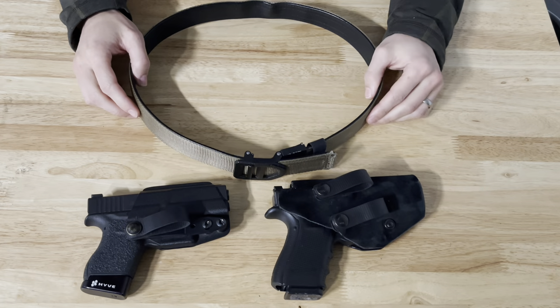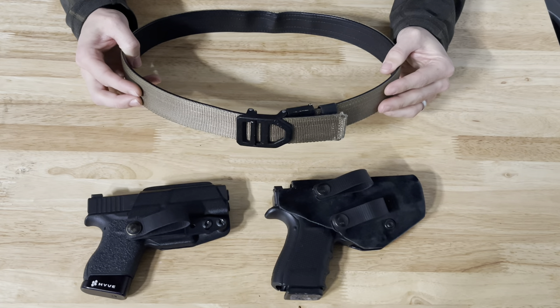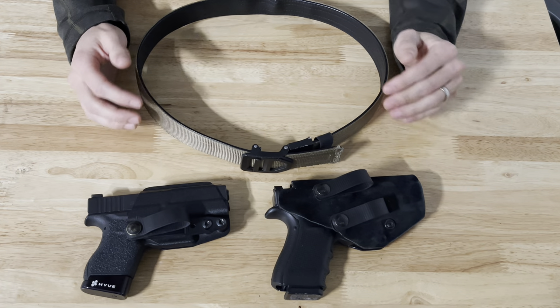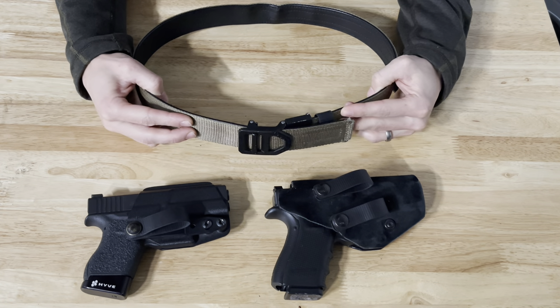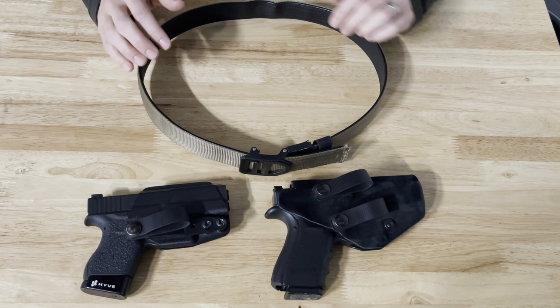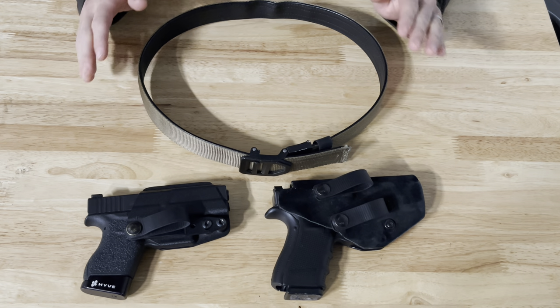The belt I carry is the Core Essentials one-and-a-half inch EDC gun belt. I've had this for three or four years and really like it. I love the ability to dial it in with the ratcheting system and get it to fit really precise — it's really comfortable and holds the weight of guns really well.